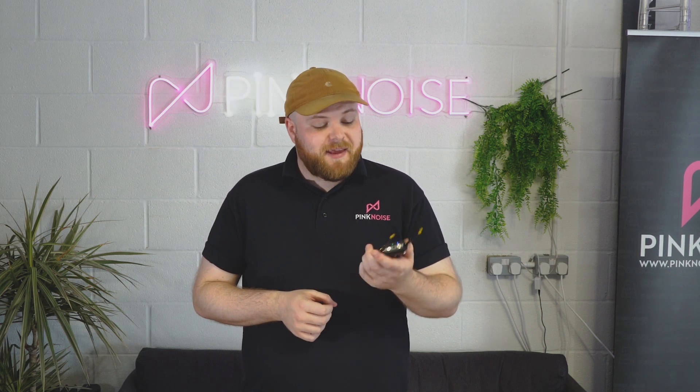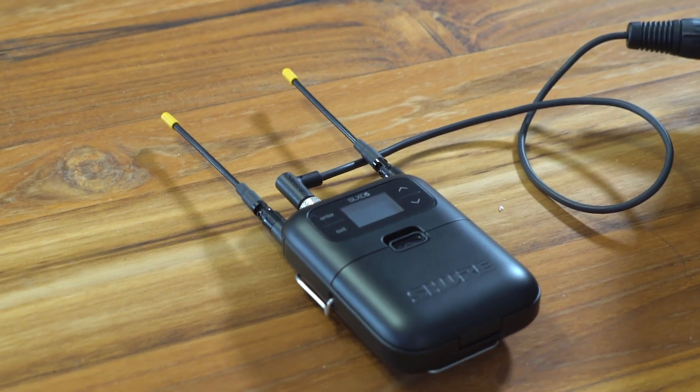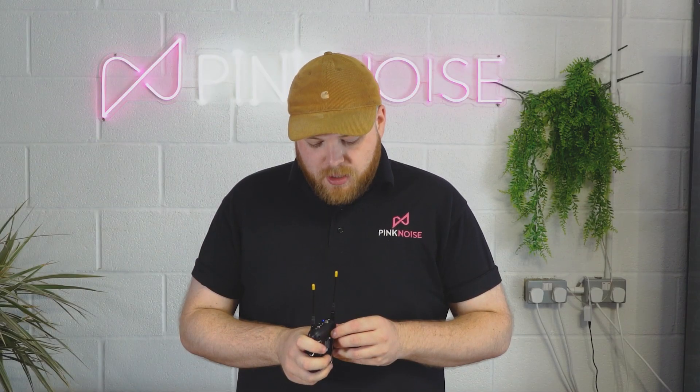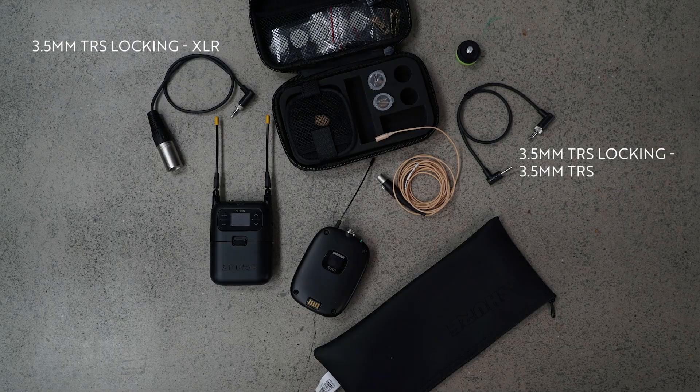Let's take a look at some of the features of the SLX-D5. This is the new portable receiver. It features dual antenna so you're going to get some diversity with your signal coming in. It also has a headphone output on the receiver so you can monitor if you need to. There's a single output that comes with a 3.5mm to 3.5mm TRS as well as a 3.5mm to XLR, so it's easy to get into a camera or recorder.